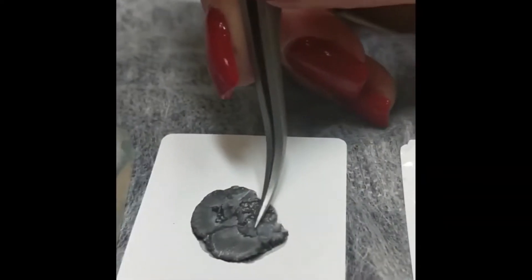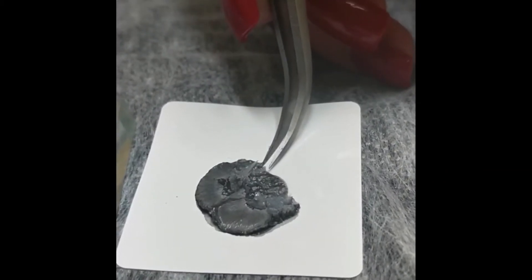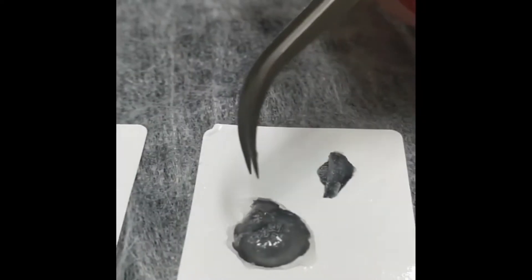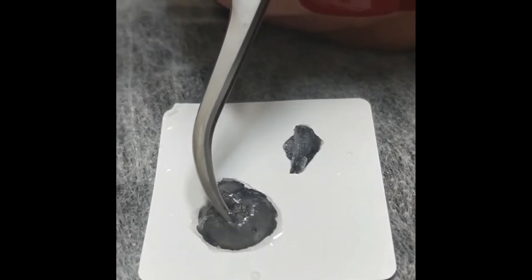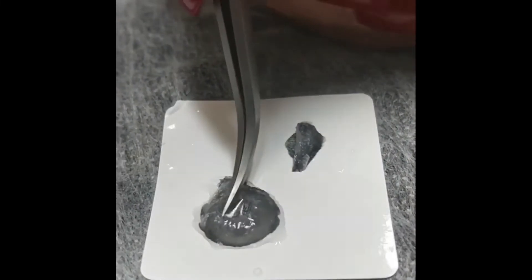If you leave this to dry out naturally, it's going to go even more so like this one. And this is if you don't get it all over — you can see there are some areas in there that are still a little bit wet.